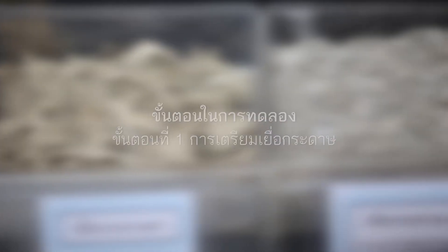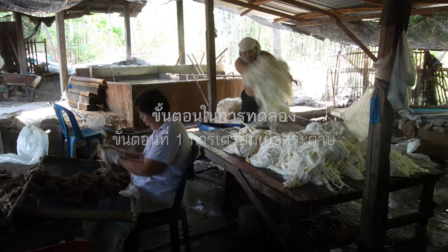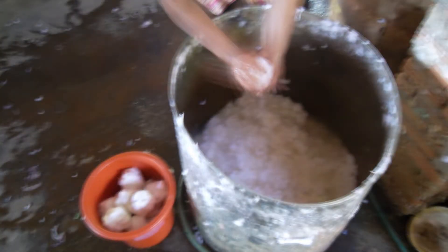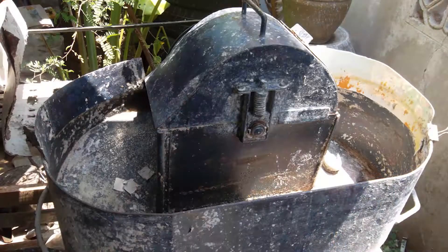The research method is as follows. Step 1: Paper fiber preparation. The paper is soaked until soft, then broken down into small pieces, after which the water is filtered out from the fibers.